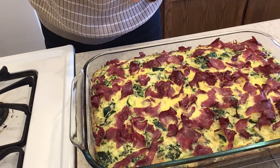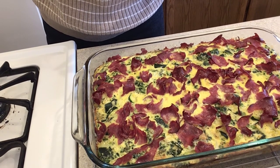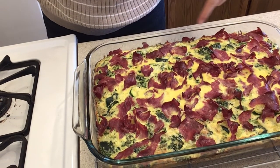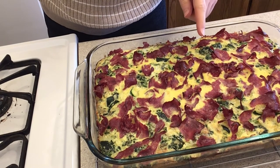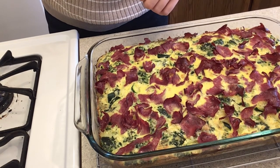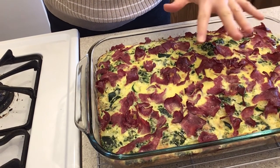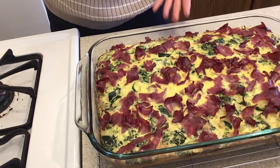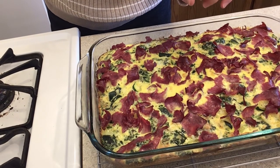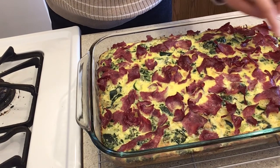Here is our lovely crustless quiche just out of the oven! You can tell it's done because the edges are puffy. One thing I did a bit differently: when I took it out after 45 minutes I noticed the top wasn't very brown. So I turned the oven off bake and put it on broil — broil is where the heat comes down from the top rather than up from the bottom like with baking. I put it under the broiler on high for a few minutes, keeping a strict eye on it so it didn't burn, until the top got a bit more brown. Thanks for joining me in the kitchen today — I hope you have a great week and I'll see you next time, bye!